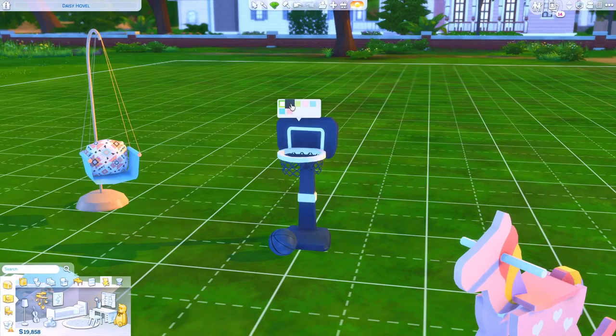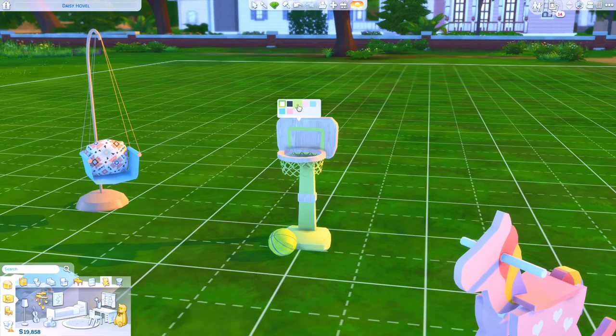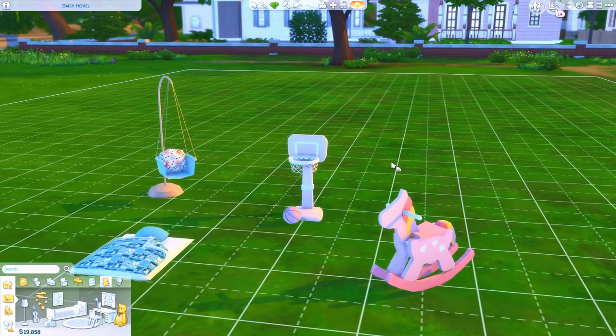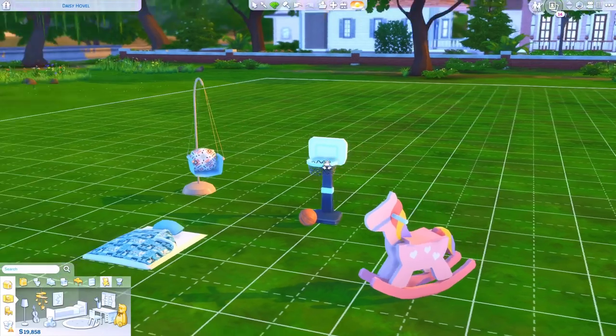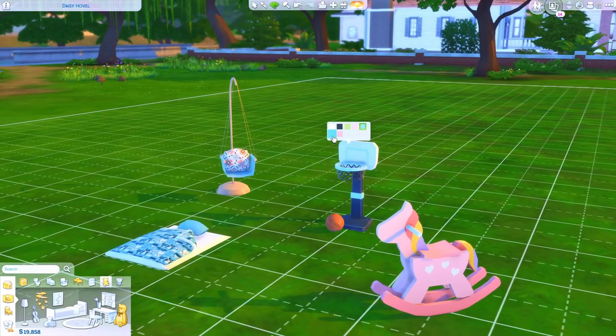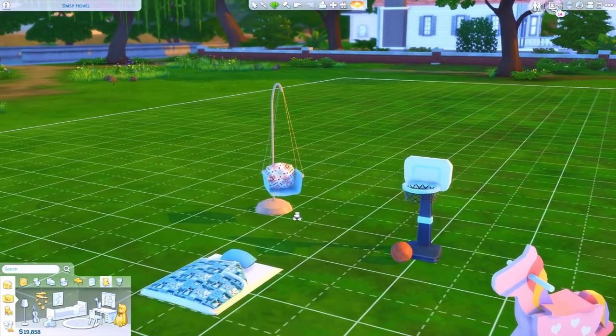And then we have a basketball hoop for the toddlers. You could put this in the room or you could actually put this outside alongside the regular one. All ages can use the other basketball hoop except for the toddlers, so you could have this outside beside that one and the whole family could play together. Like how cute is that? I'll do the classic basketball color.